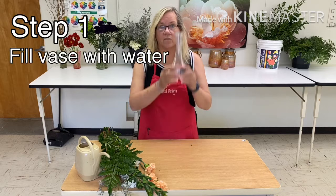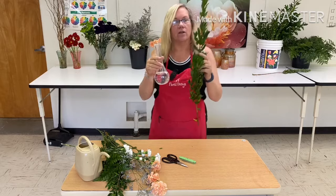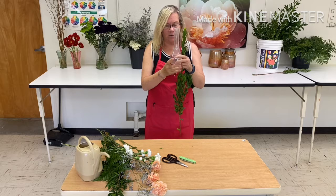There are six steps to making a bud base design — it's a real simple design. Step one: fill your vase with water. We've already done that. Step two is establishing your line and height, and you do that with the myrtle. You need to measure the myrtle to the vase. In a vase design, your height of flowers and greenery should be at least double the size of the vase.